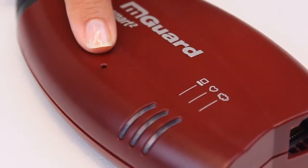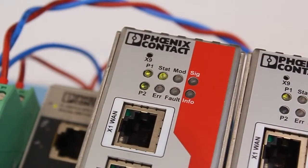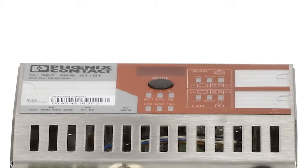First, locate the mGuard rescue button on your specific hardware. Most of them will have a reset button identified as X9. The only exception will be the GT/GT variant, which uses the mode button and a different flash procedure.